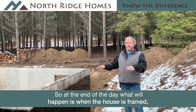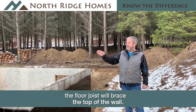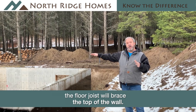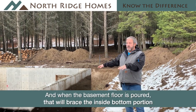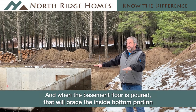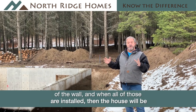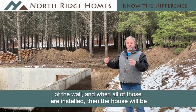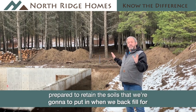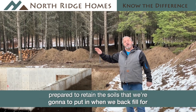At the end of the day, what will happen is when the house is framed, the floor joists will brace the top of the wall. And when the basement floor is poured — the concrete floor is poured — that will brace the inside bottom portion of the wall. When all those are installed, the house will be prepared to retain the soils that we're going to put in when we backfill for the long term of the home.